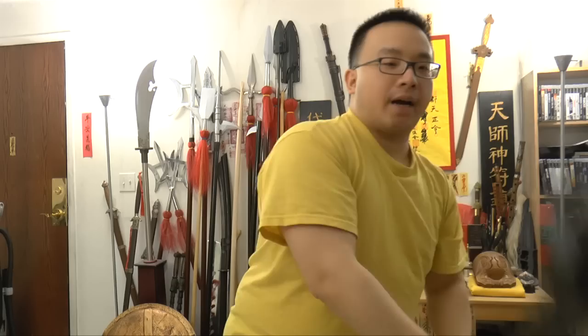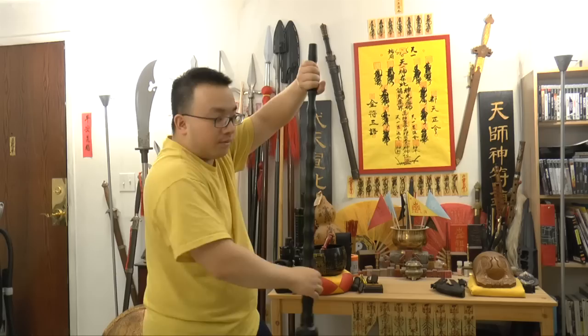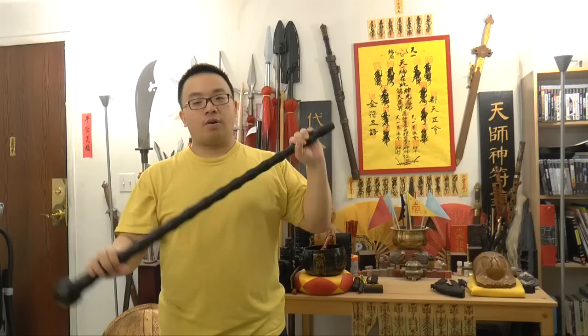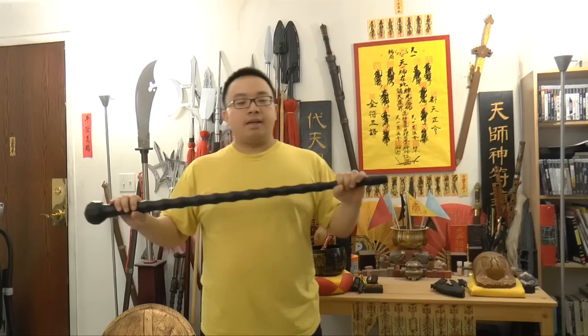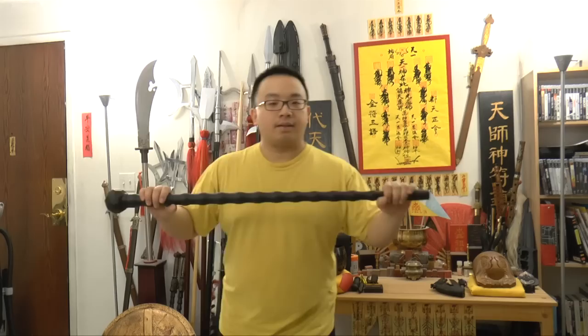Also, by holding it with both hands, when someone is coming at you, you can block at the middle, block away, block up, block down, or block to the side. You can evenly utilize the stick. You can also slide forward and hold it this way to attack, or attack the other way — just slide and smash.